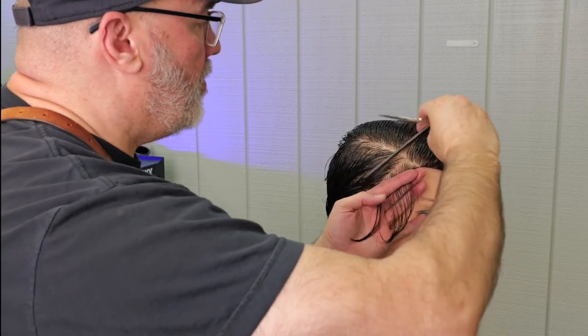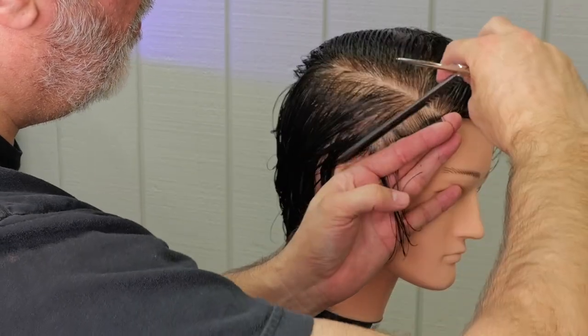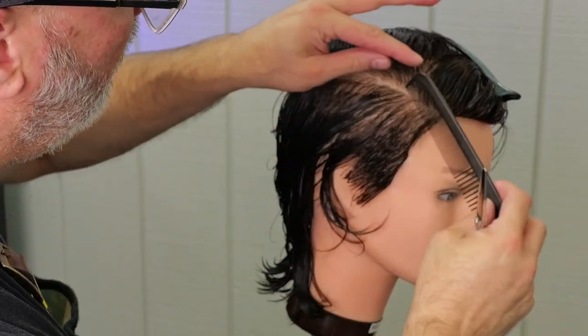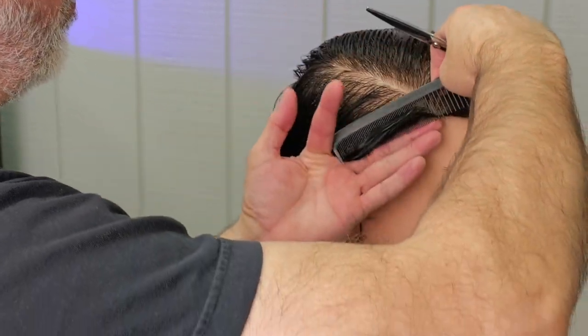I'm going to take an angled section that's going to follow the front hairline and cut that down at whatever my desired length is. I want a little bit of length so that the hair flows back. This haircut tends to look better with hair that has a little bit of movement to it.